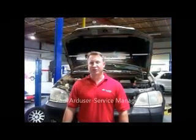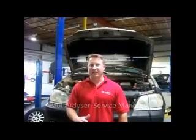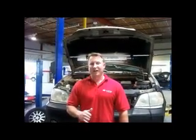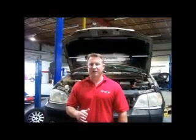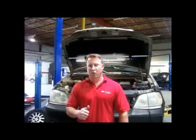Hi, my name is Paul Arduzman with Distress Kia, and this is a how-to video on a 3.5 Kia timing belt. We provide you these how-to videos to help you understand vehicle maintenance and the importance of using Kia original equipment parts.